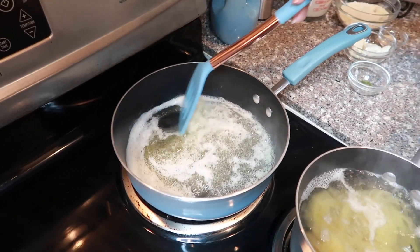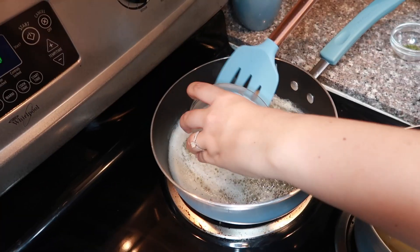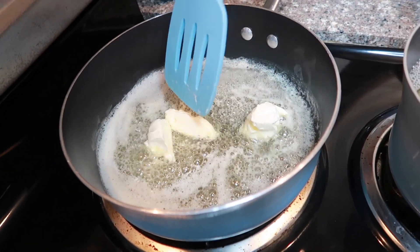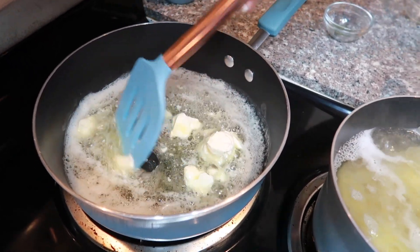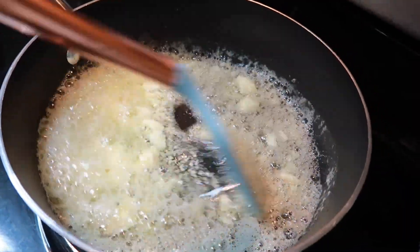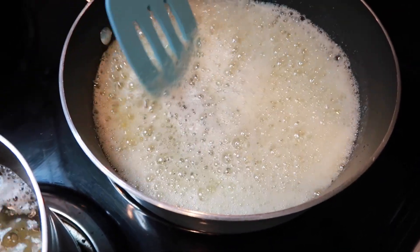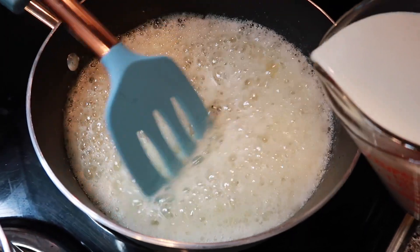Now that the butter is fully melted, we're going to go ahead and add the cream cheese. You can use a whisk for this part, but I'm just going to use a plastic spatula because I don't want my pan to get scratched up. You want to make sure you're whisking constantly until everything has dissolved. Once that's fully dissolved, we're going to add the heavy whipping cream — for this part you want to add it very slowly.